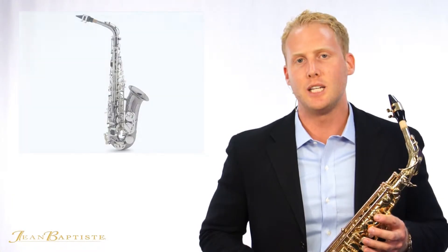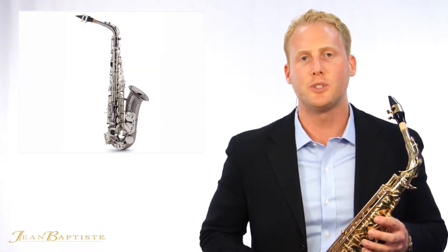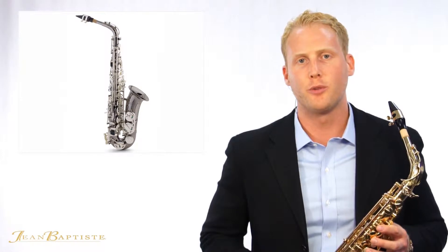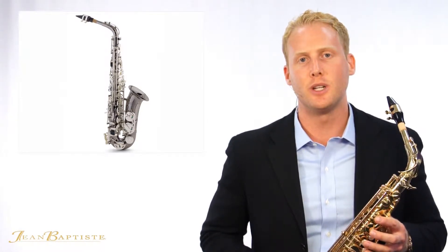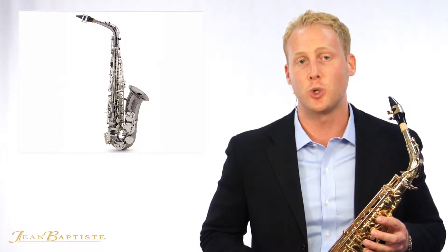The 690 was designed to give players a high-quality, reliable saxophone that is appropriate for both the advanced player and the novice looking to invest in an instrument that can last throughout their entire school career.